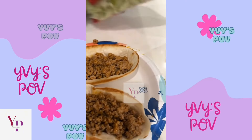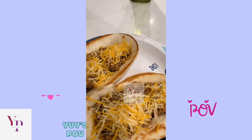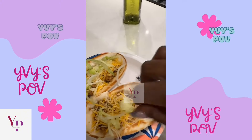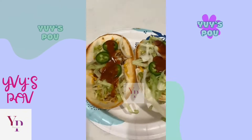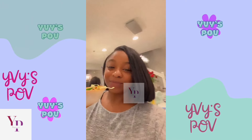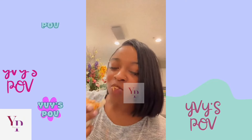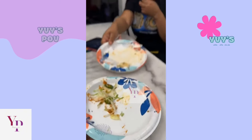So we got the meat right here. I'm about to show y'all how I dress it. Now we put the lettuce, then it's the jalapeño. Y'all ready? And just like that.